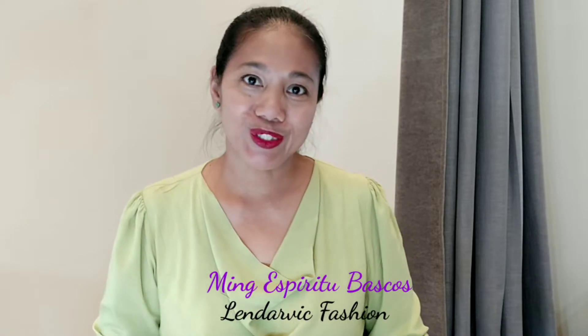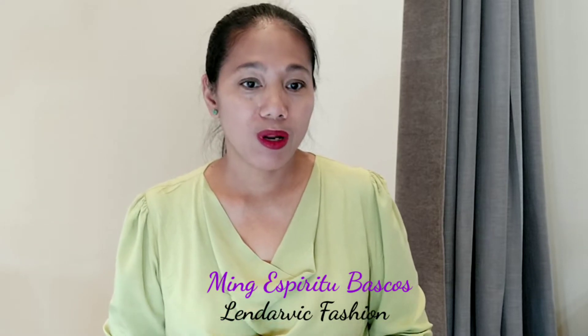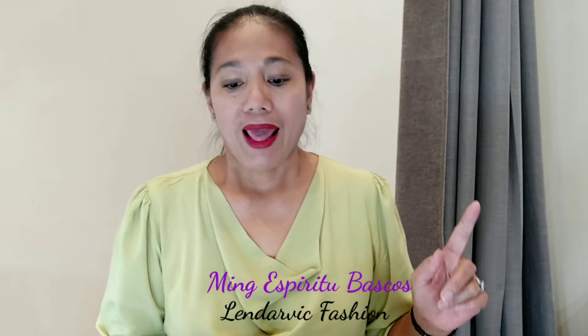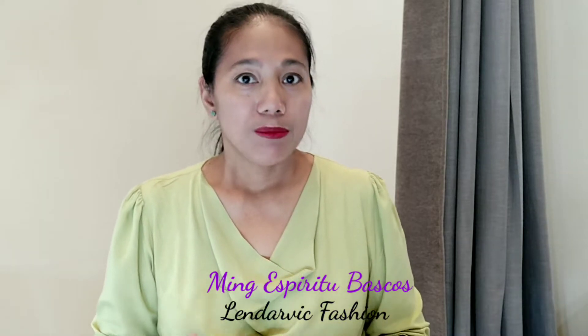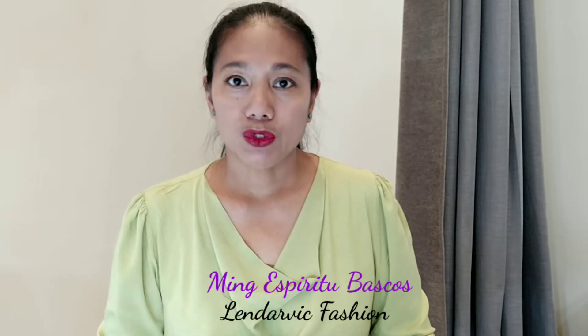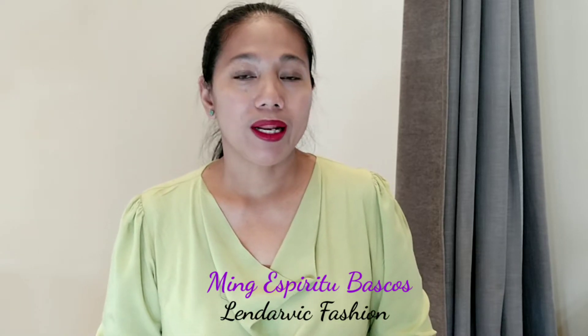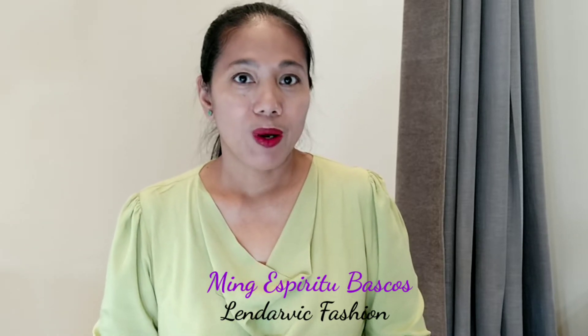Hi everyone, welcome back to my YouTube channel. I'm Mays, your teacher in dressmaking and tailoring here on YouTube. For today's session, I'll be sharing with you how to draft the pattern of a retro lace top A-line short wedding dress with V-neck and continuous collar. I'll be sharing three parts: the first is pattern drafting, the second is cutting the fabric, and the third is sewing. Let's go on with the pattern drafting.